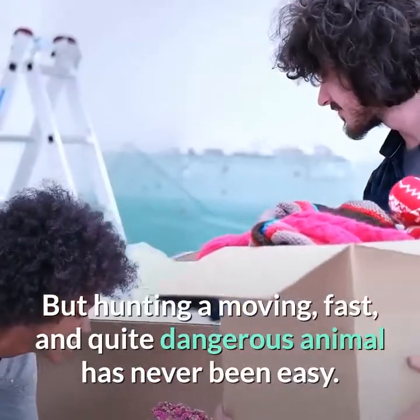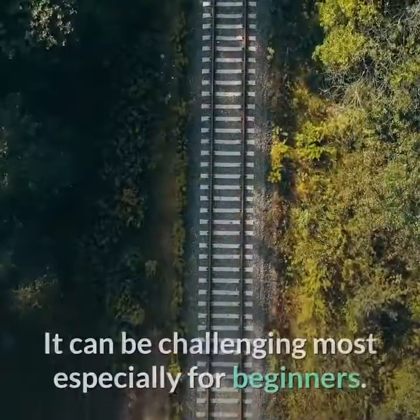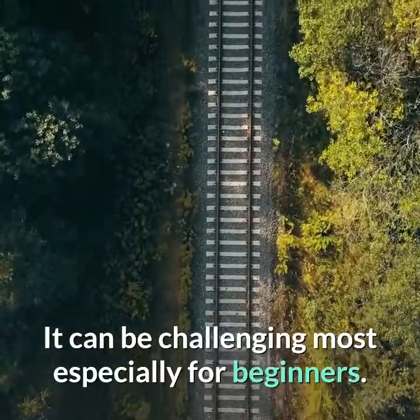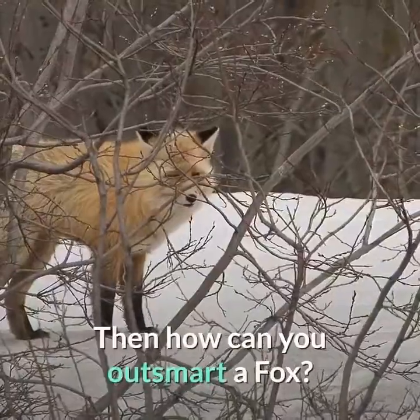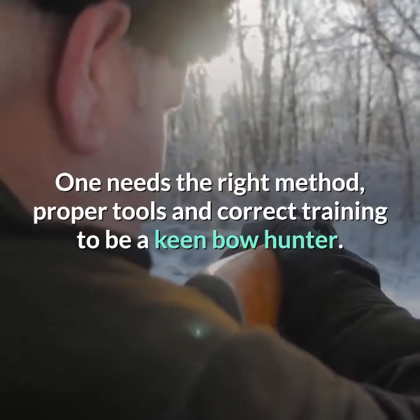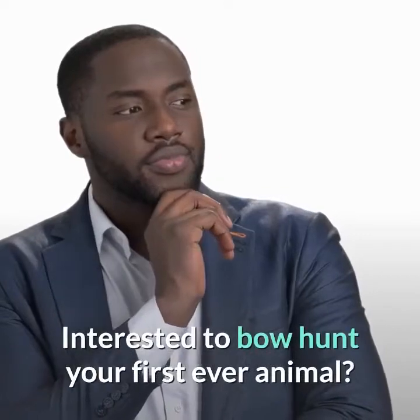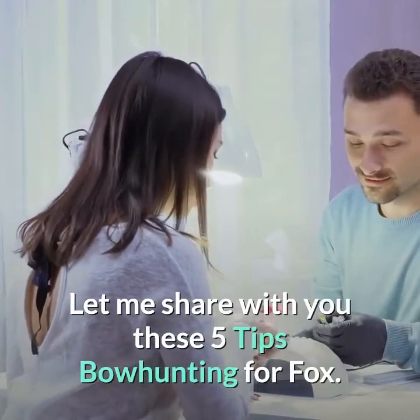But hunting a moving, fast, and quite dangerous animal has never been easy. It can be challenging, most especially for beginners. So how can you outsmart a fox? One needs the right method, proper tools, and correct training to be a keen bow hunter. Interested to bow hunt your first ever animal?